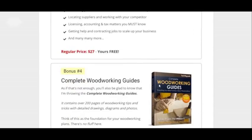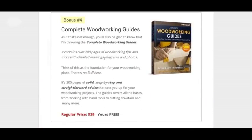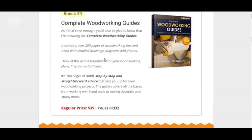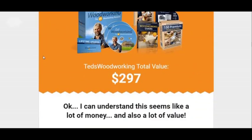All the bonuses — you got four bonuses that you can get. These are all free. I think the price for these bonuses total is like 200 bucks, but you get all that free. That's why these bonuses are worth it.